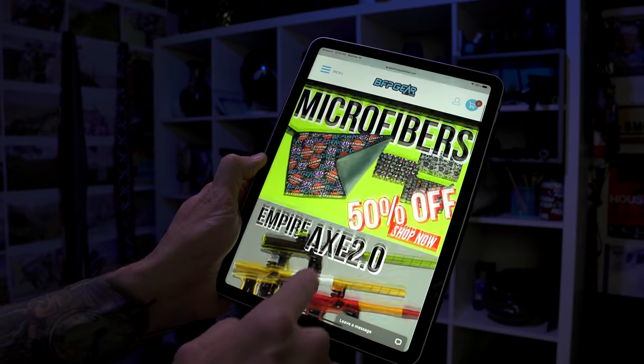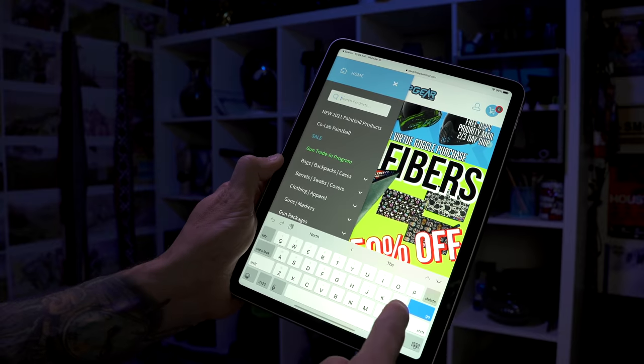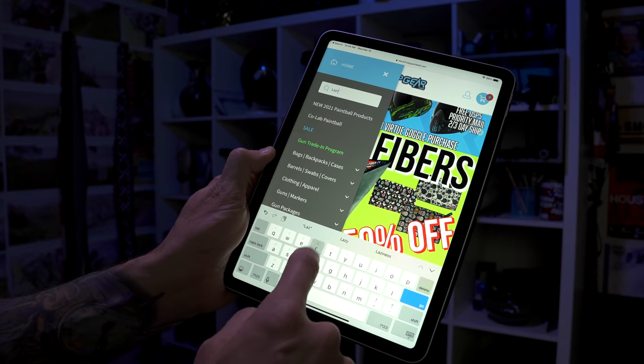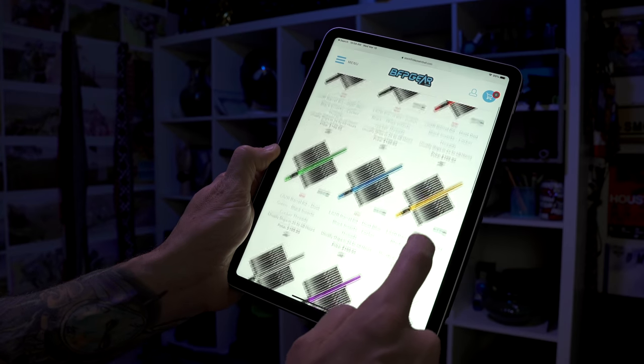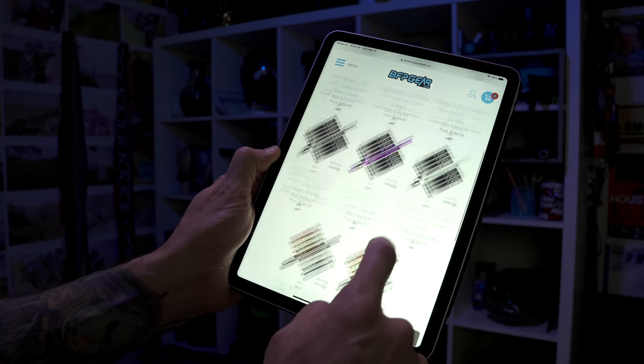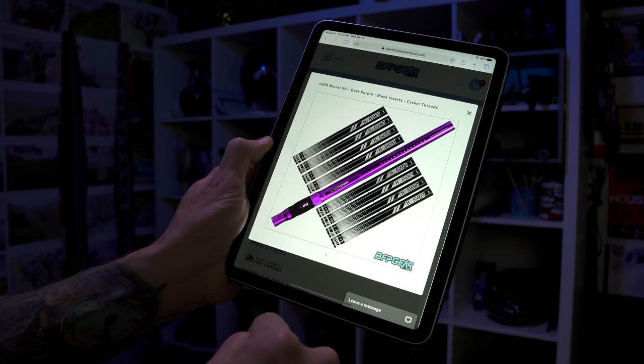Before we get into this, I want to thank BFPgear.com for sponsoring this video. If you're looking to pick up one of these new laser barrel kits, or maybe the XV one-piece barrel from HK Army, do definitely check out BFPgear.com. Buying stuff from them helps support this channel, as they've been a long-term supporter.